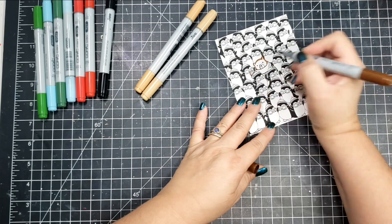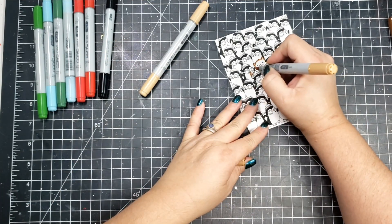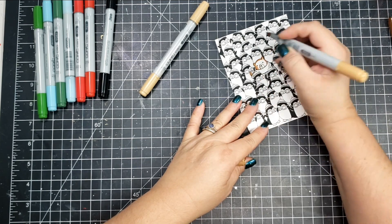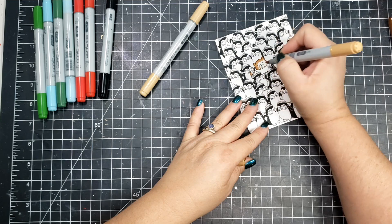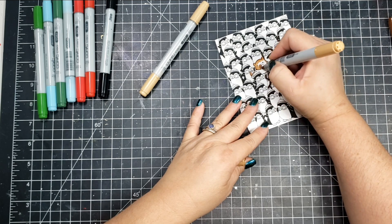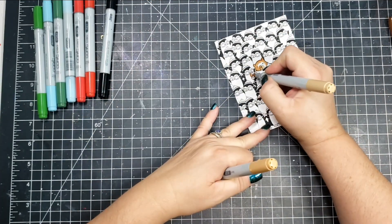You'll see I did cut out the sentiment that said Santa's Favorite using a speech bubble. There's also another sentiment in the set called Merry Christmas and I will be using that as well. For the coloring, I am doing some Copic marker alcohol marker coloring.